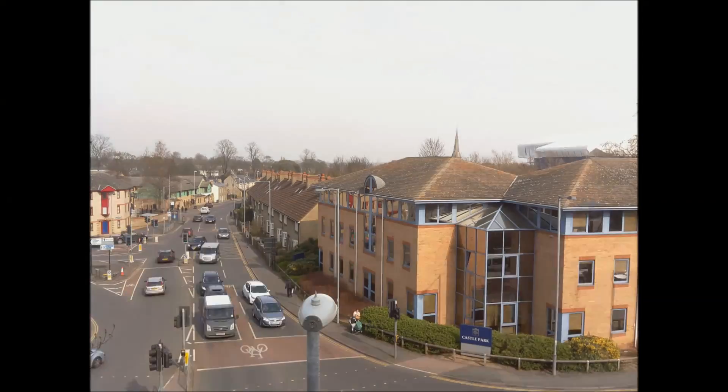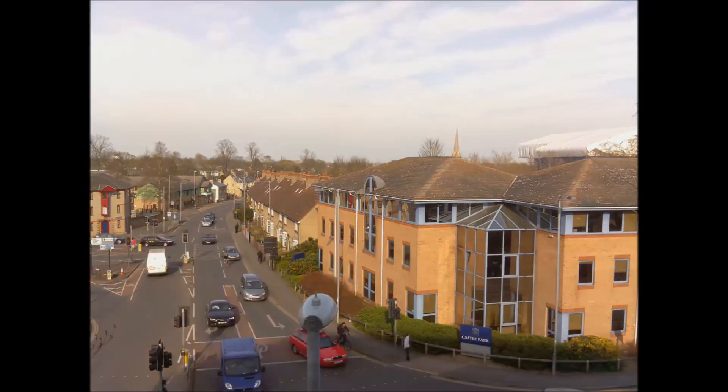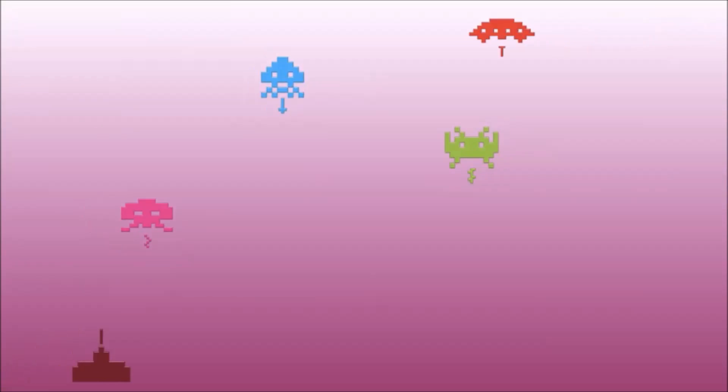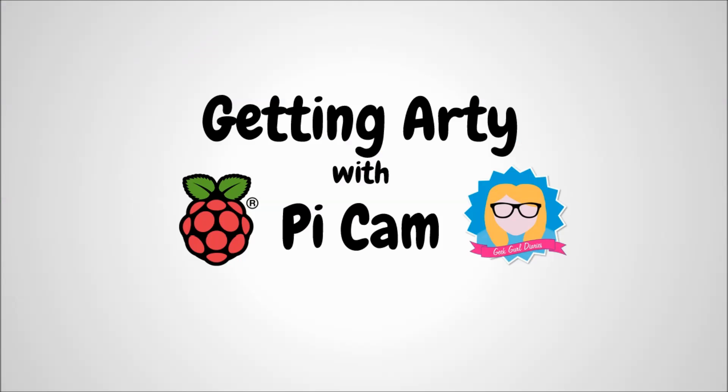Hello, my name is Carrie-Anne and this week at Pi Towers I've been spending a lot of time looking at one of these — a Raspberry Pi camera. There are lots of really cool things you can do with one. A really cool and simple idea is to create some time-lapse photography. I took the Pi camera, pointed it out of the office at Pi Towers, recorded pictures over a number of hours, then put them all together and made a video. So now it's your turn — let's get arty with a Raspberry Pi and a Pi camera.